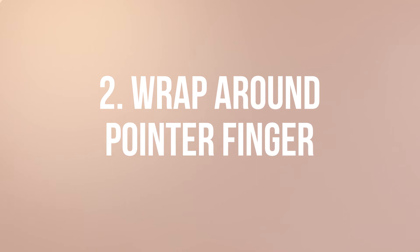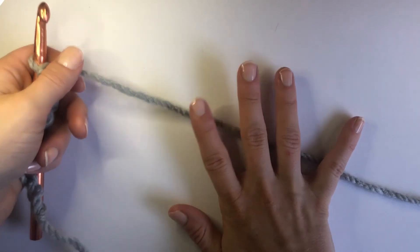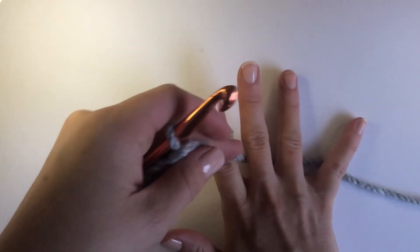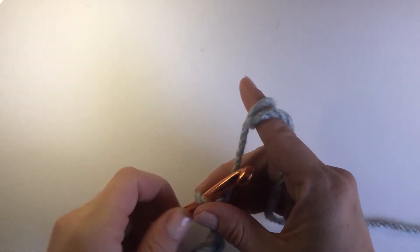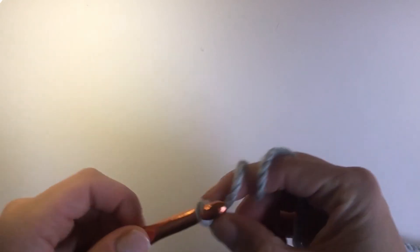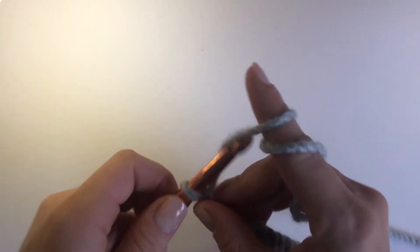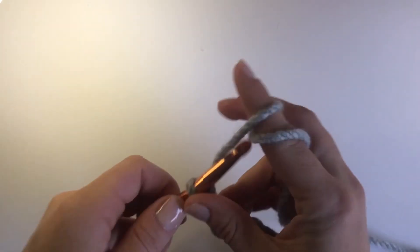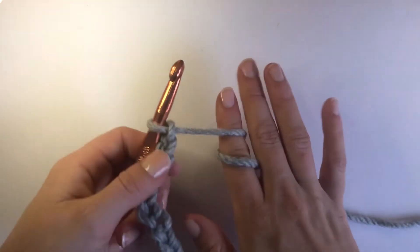Now on to option number two, which is to wrap the yarn around your pointer finger. I really like this method because it keeps things simple, but it also helps you control how quickly the yarn comes through for each stitch. And because you have it wrapped around your finger, you can use your pointer finger to help you grab the yarn with your hook.